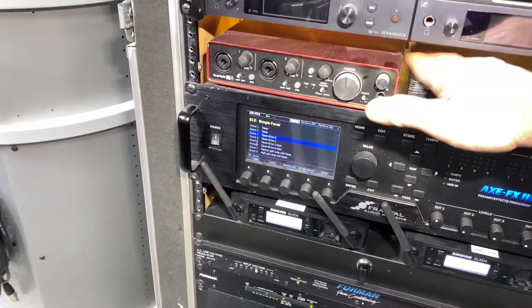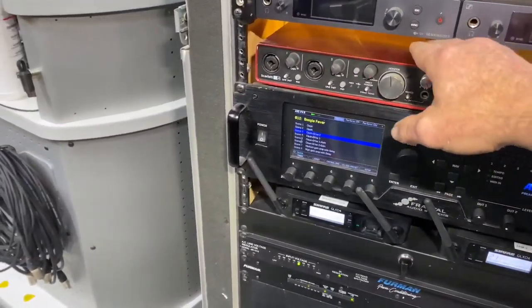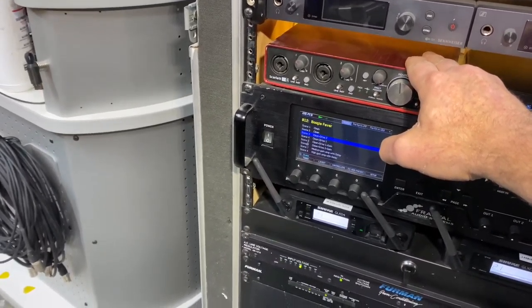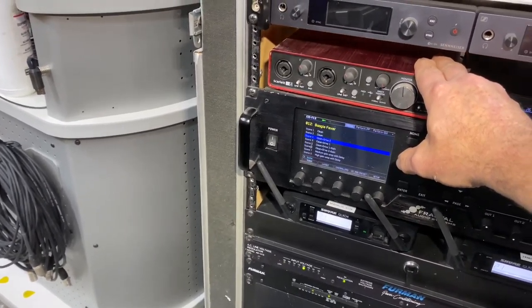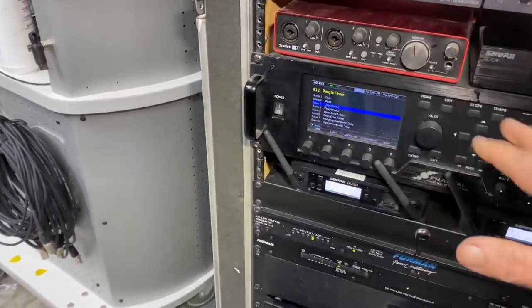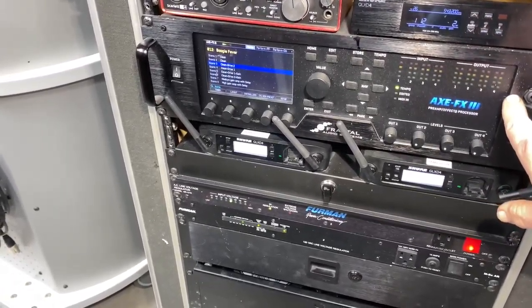This is my wireless for my guitar — rarely use it. And this is the DAW for all of our tracks and the click. I'll go through everything first so you know what everything is.